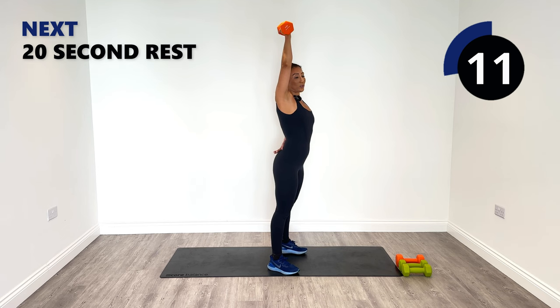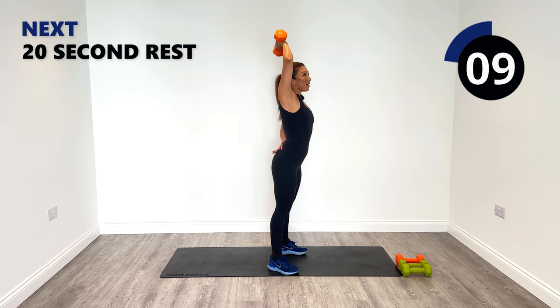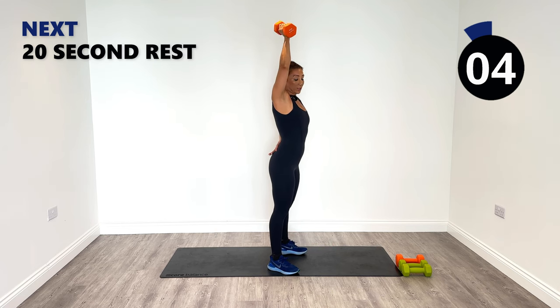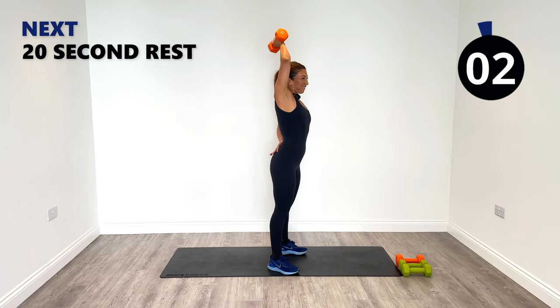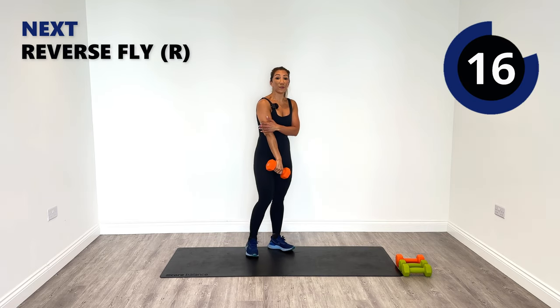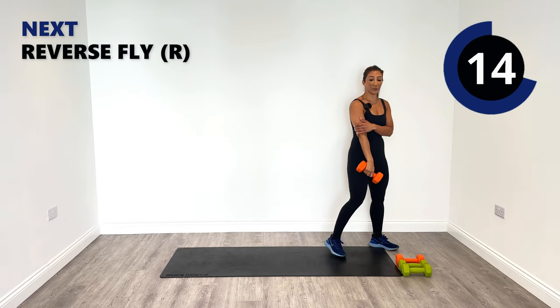Great job — I'm not talking much in this because I'm trying to focus on my tricep connection. Last two reps, and last one. Really felt that, and I hope you did too.